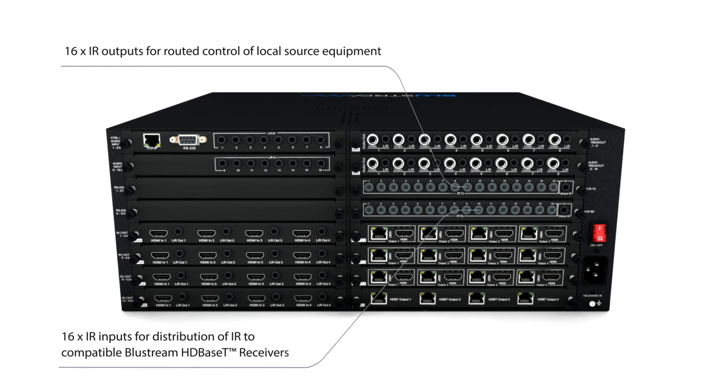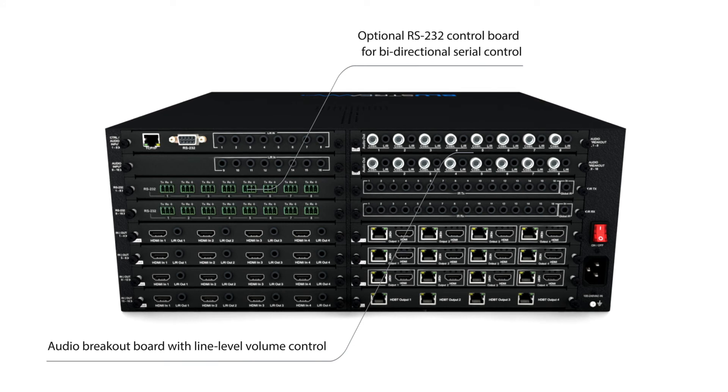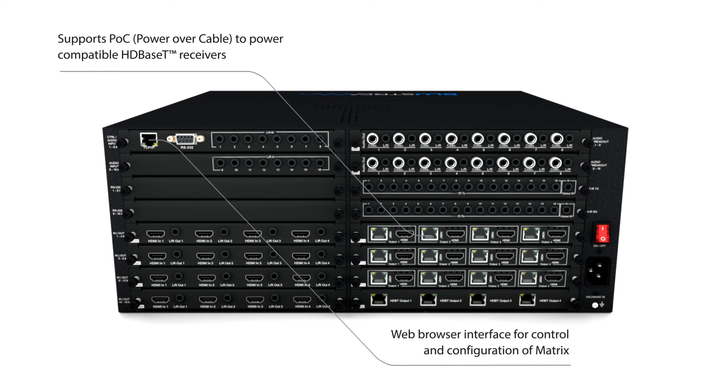Additional advanced features include audio embedding and breakout featuring line level volume control, IR distribution, PoC to the receivers, and optional RS-232 integration. The Custom Pro Matrix is designed to seamlessly integrate with third-party control systems and features a web GUI interface for IP configuration and control.